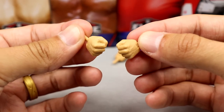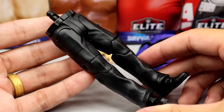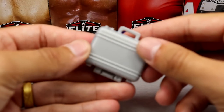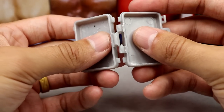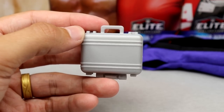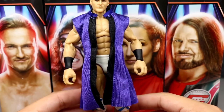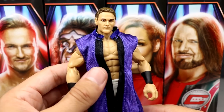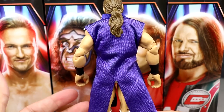Outside of the duster, Drew also comes with mic-holding hands and fists. He includes the legs of Rick Rude as his Build-a-Figure parts, and also comes with the silver briefcase — which is meant for the Rick Rude Build-a-Figure, though you could display it with Drew if you wanted. With the duster on the figure, it looks really good — the length hits around the knees, fits perfectly. This is probably the best accessory in the set.